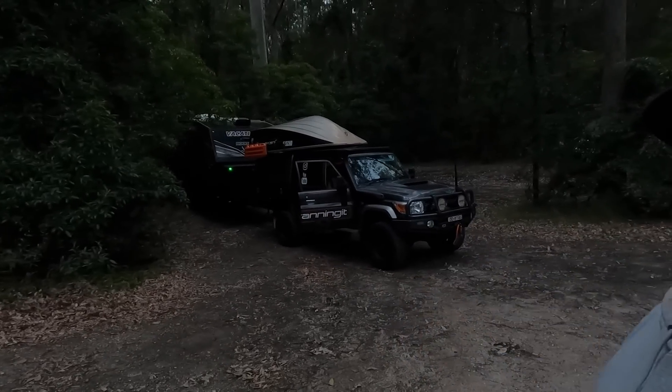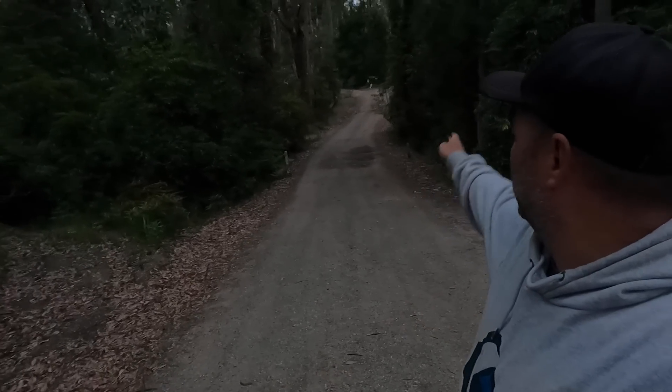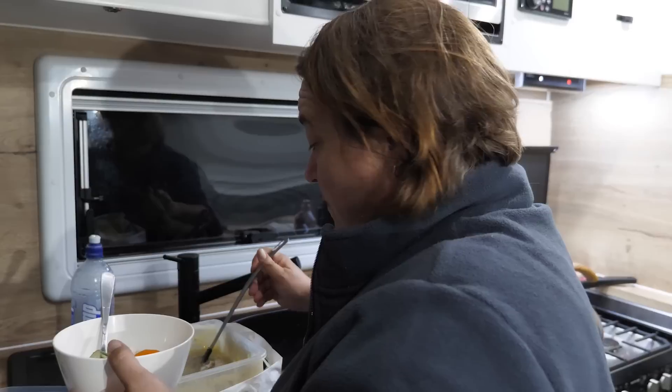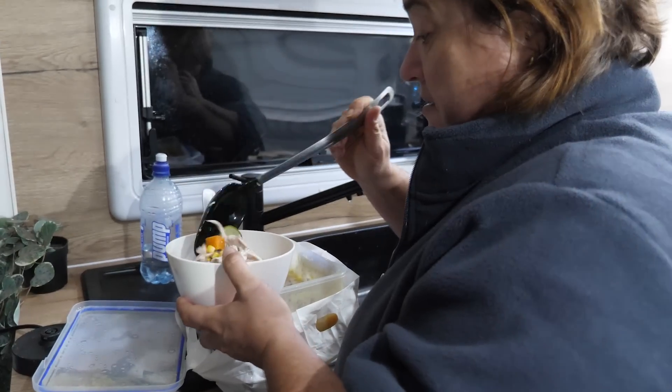We've made it to camp — it's called Bedolla Rest Area. It's absolutely chock-a-block full but we managed to grab ourselves a little spot. The car's not level but the van is as level as we're going to get it. It's a great little spot — toilets and water available here. It's a bit dark for the GoPro but Mr Bob's out for a walk. I put a jumper on Bob — he enjoyed his walk and could have done it three times.